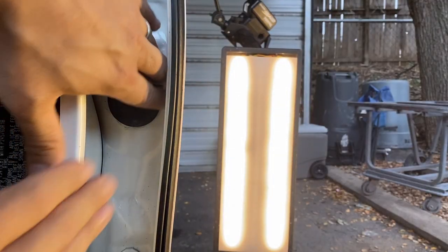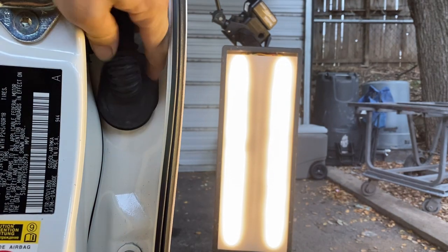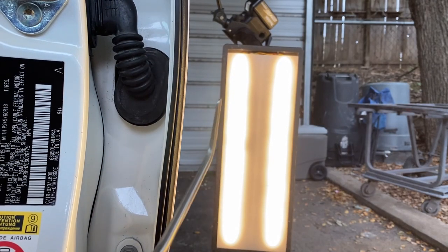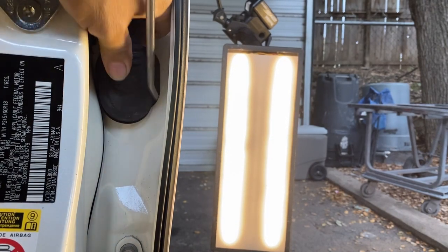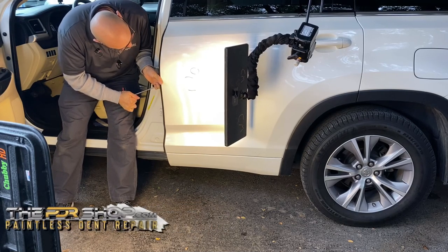The way the wiring harness goes into this door, there's a rubber boot right here that we're going to remove and try to slide our tools right under that. There is a small dent right there on the top — we're going to go ahead and take care of that first. That's just going to get knocked out no problem.